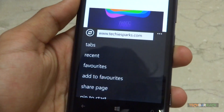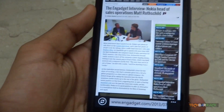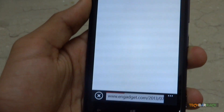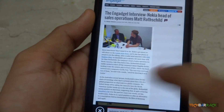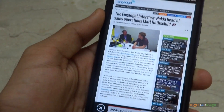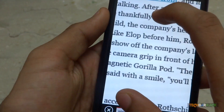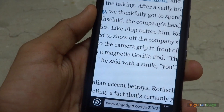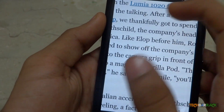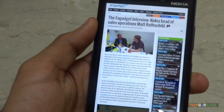Opening a desktop website — Engadget.com — while reloading we see some flickering, but once it's loaded there is no flickering. Zooming in is extremely fast and quick, but while zooming out we can see white checker boards, which is not a good thing considering it is a flagship device with a high-end processor.